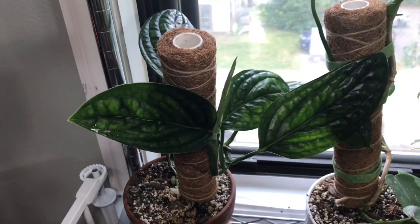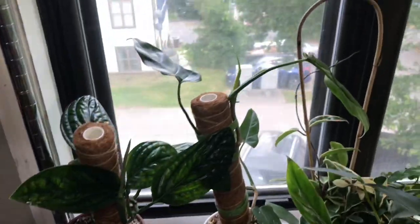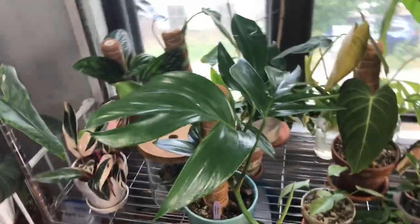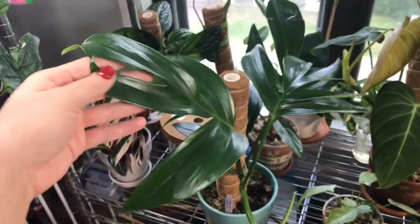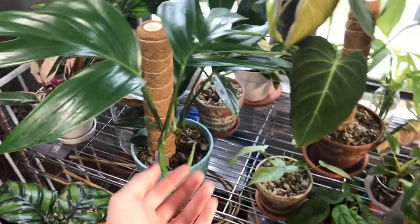We have a cute little new babe coming in on my Monstera Peru. And this beauty is the Rhaphidophora decursiva putting off its third new leaf in my care.